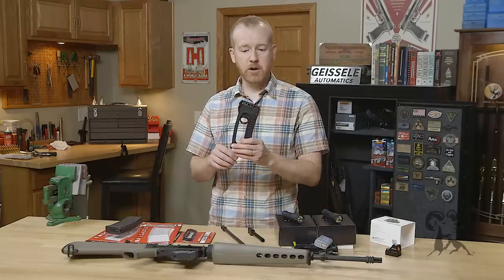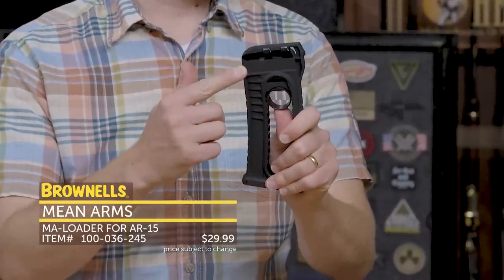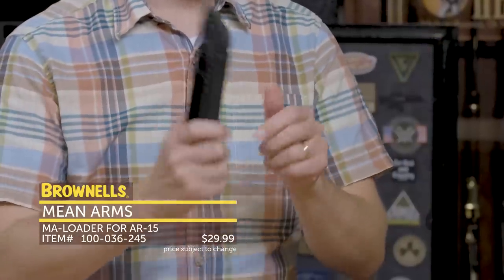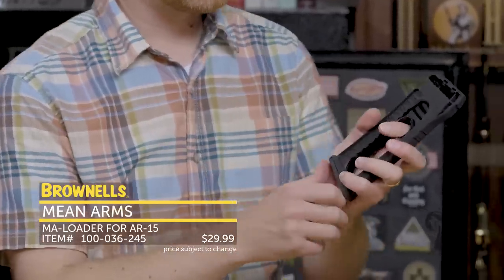Also from Mean Arms, we have their MA Loader. This is designed for AR-15s in ban states that require a fixed magazine. So instead of having to pop open your AR-15 upper and lower to load the magazine, you can use this, which loads via the ejection port. It holds 10 rounds of 5.56/223.